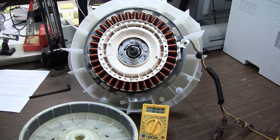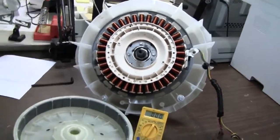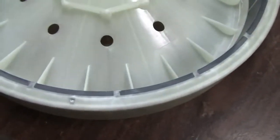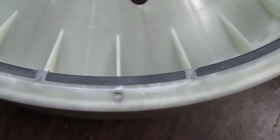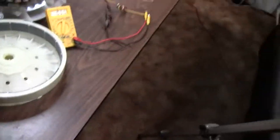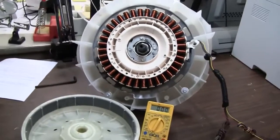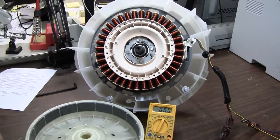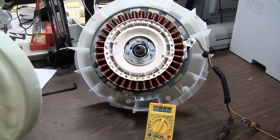I'm going to pull the camera off the tripod and show you this laminated shield in the rotor. As you can see, there's actually about an eighth-inch layer of iron shielding behind the magnets. I'm now going to assemble this rotor onto the stator and do a simple demonstration.